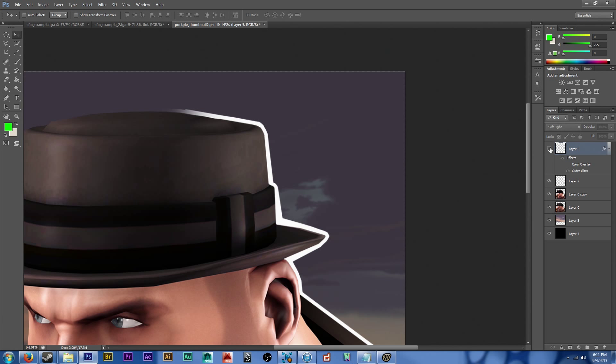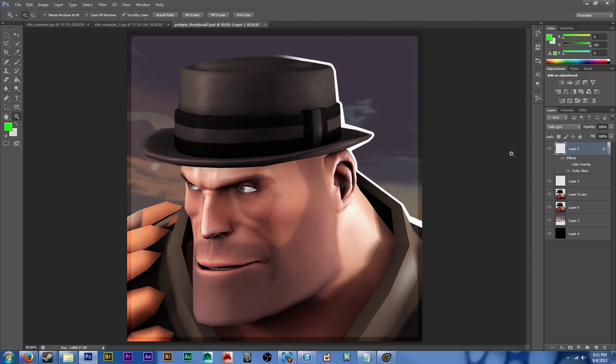As far as borders and rim lighting, it's a pretty popular thing that a lot of workshoppers do. I usually do it. It looks okay.